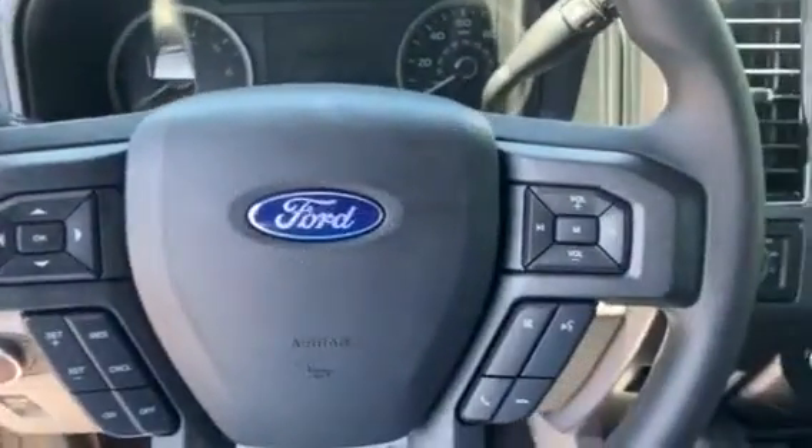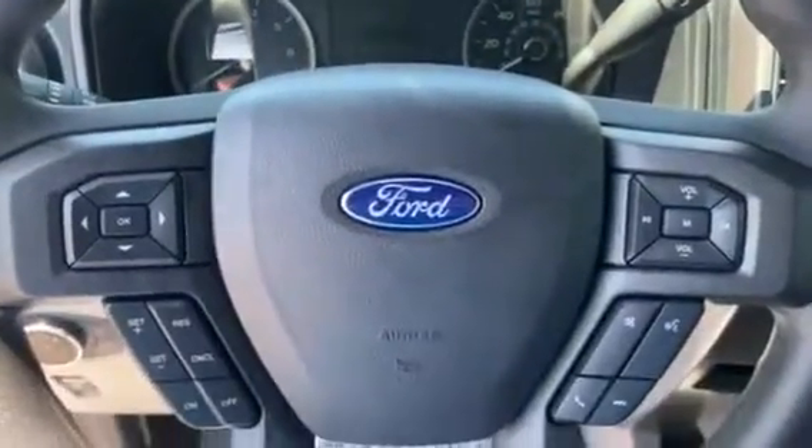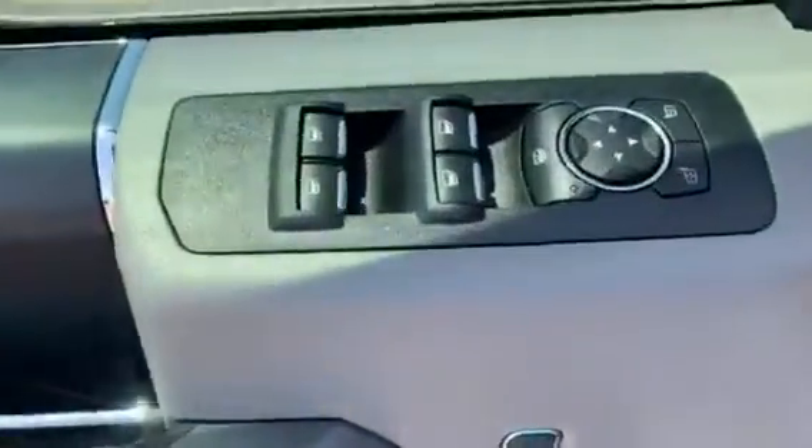On the steering wheel itself you have controls for the radio, controls for the center screen and gauge cluster, cruise controls, and Bluetooth hands-free phone controls. You also have automatic headlight controls and your parking brake. Power door locks, power mirrors, and power windows all the way around.